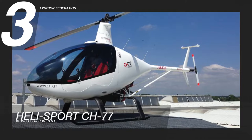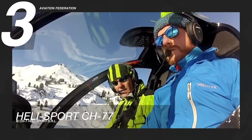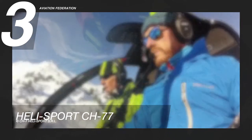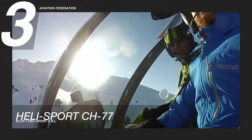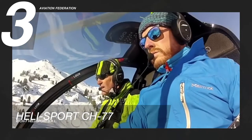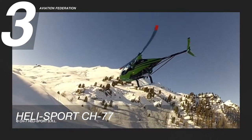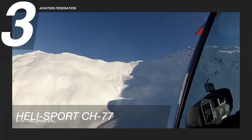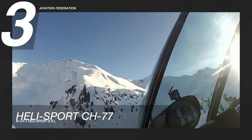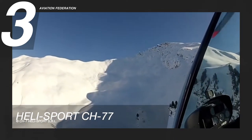The Helisport CH-77 Ranabot takes the third spot. This Italian-designed helicopter was developed to European Class VI microlight aircraft regulations. It has a single main rotor and tail rotor, a singular enclosed cockpit with two seats in a side-by-side configuration, skid landing gear, and an EPA power-modified four-cylinder, liquid and air-cooled, four-stroke Rotax 914 engine. This helicopter can reach a maximum speed of 113 knots, or 130 miles per hour, and a cruise speed of 86 knots, or 99 miles per hour.